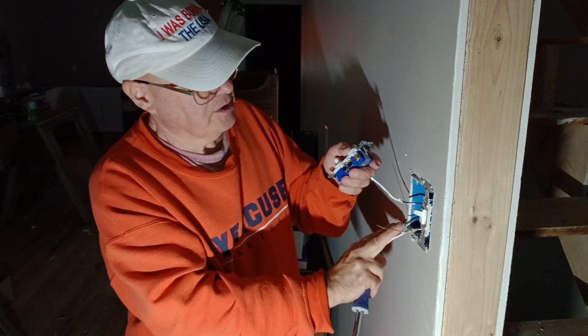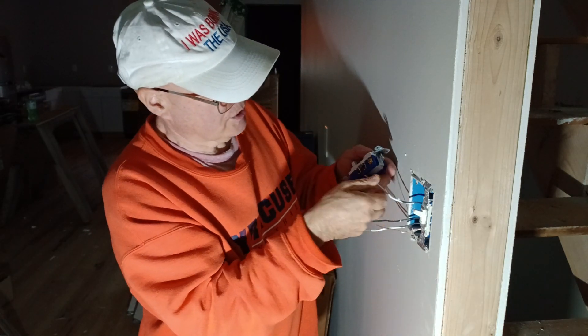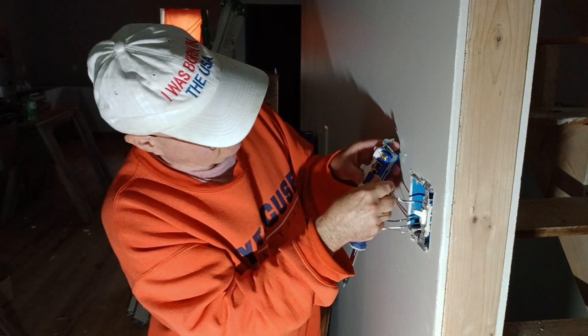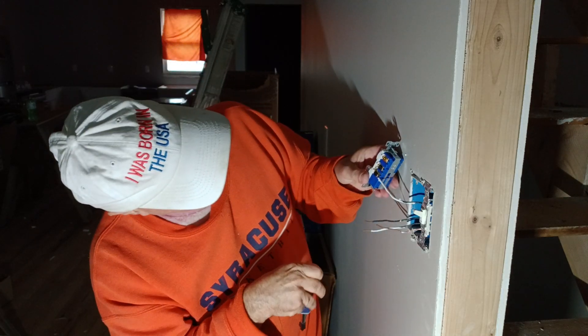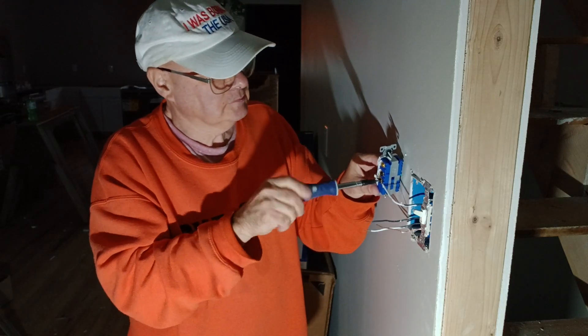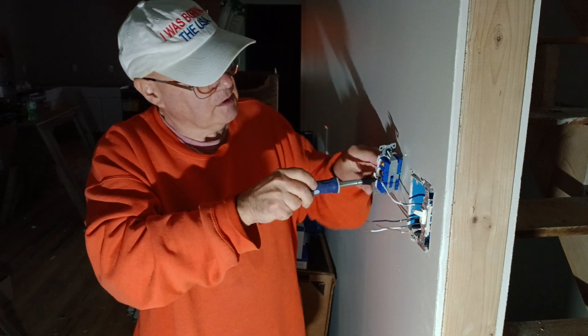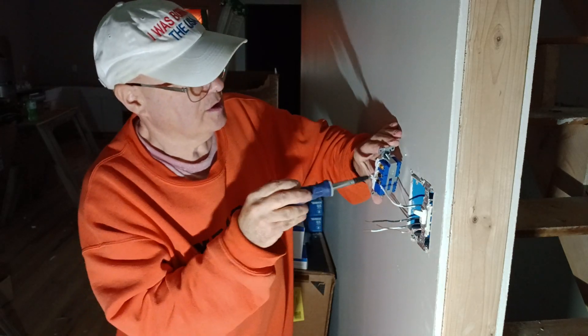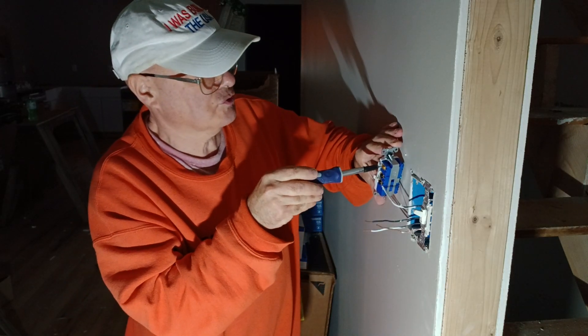This black wire is our power coming in, so we're going to go on to this terminal here. Make sure you don't get insulation under the pressure plate. Make sure it goes up to the top, make sure that's nice and tight. Nice — two are closed because we're not using them.